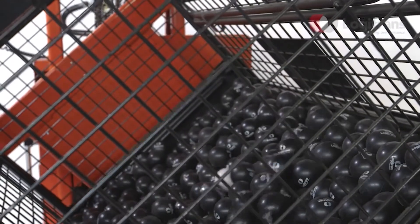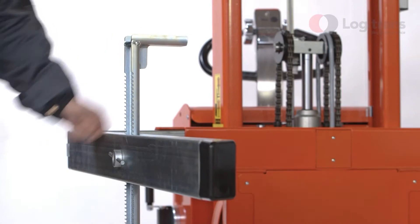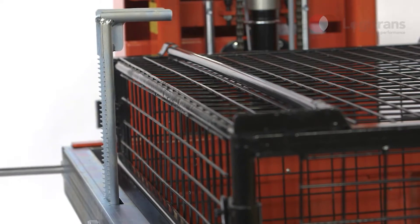Boxes and containers can be emptied fully when rotated 180 degrees. This requires special clamps on the box holders, which are available as optional extras. Logitrans recommends the use of clamps when rotating more than 60 degrees.